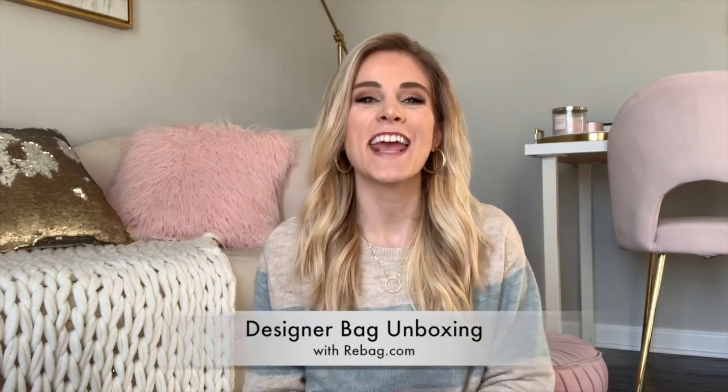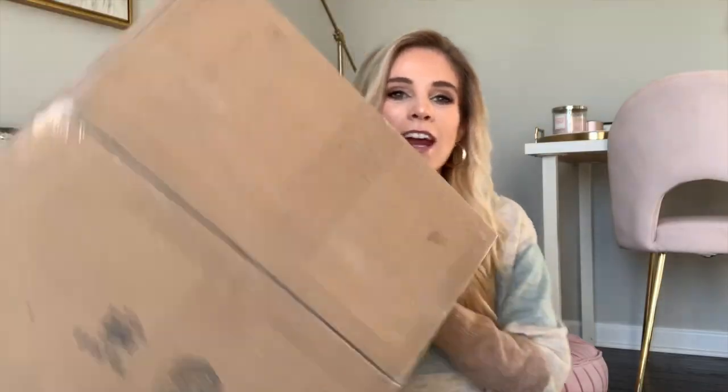Hey guys, welcome back to my channel. Today I've got another fun unboxing to share with you. Disclaimer: this is a collaboration with Rebag — I will not be keeping this bag, it is for loan purposes only. I've wanted this brand for so long, so just having the honor to borrow it and see one up close is really exciting. It's right here from Rebag.com, and they reached out to collaborate on an unboxing.